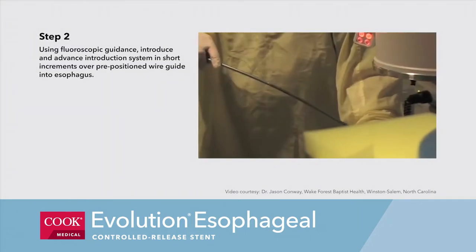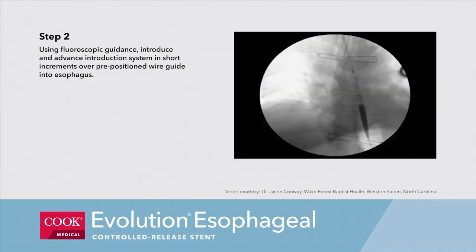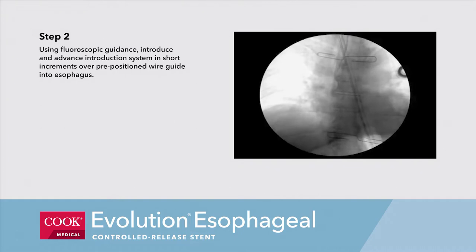Step 2. Using fluoroscopic guidance, introduce and advance the introduction system in short increments over a pre-positioned wire guide into the esophagus.